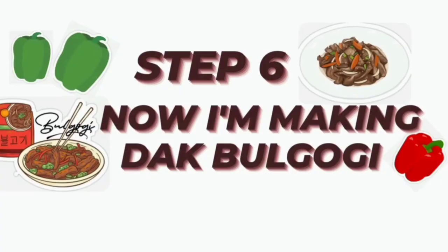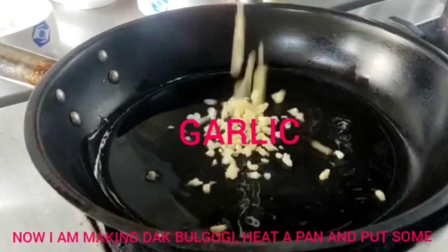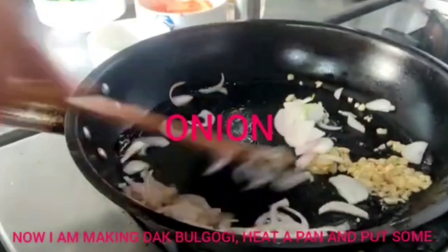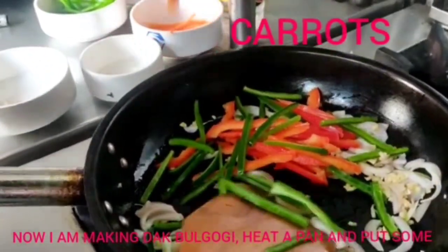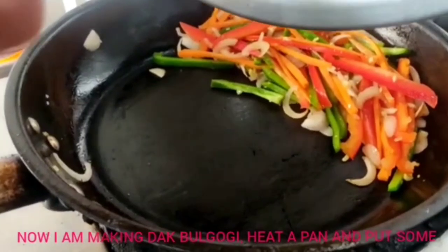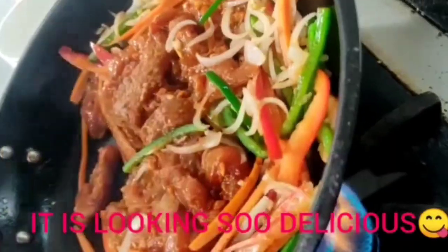Step 6: making the dark bulgogi. I have taken a pan and put some olive oil into it. Then I am adding garlic, onions, bell peppers, and carrots, and now I am sautéing it. Now I add the marinated chicken into the pan and cook it nicely. It is looking so delicious.